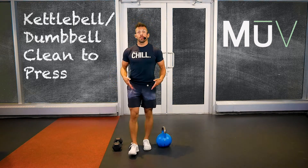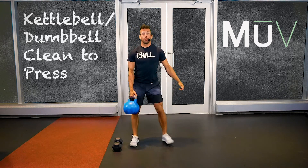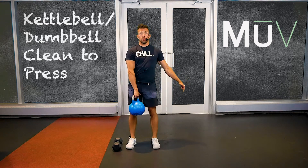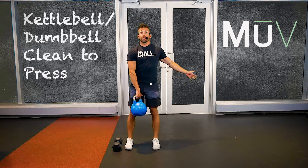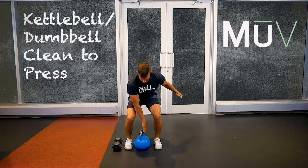We're on both feet for this exercise. We're not going unilateral, we're going bilateral. Two feet, thumb points backwards, internally rotate. You're going to find that hinge position — stick out your bum, soft bend in the knees. You're in that athletic ready position.